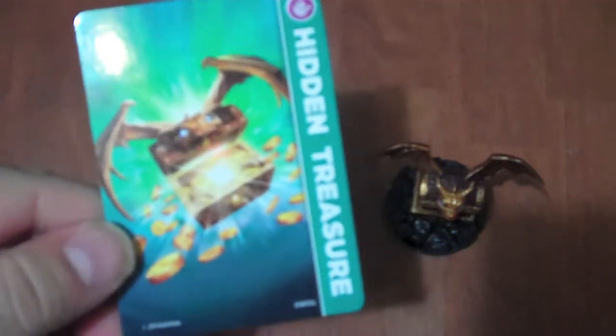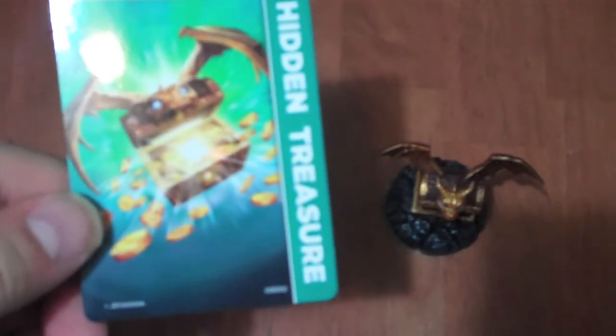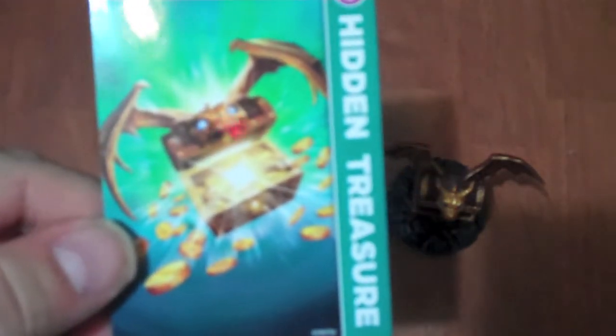Hello everybody and welcome to another episode of Skylanders Figure video review. Today I will be talking about the hidden treasure chest, which is one of the accessories that comes with one of the figures. In the art, he's like a treasure chest with a bunch of gold, and he's got like a dragon head with wings on it.